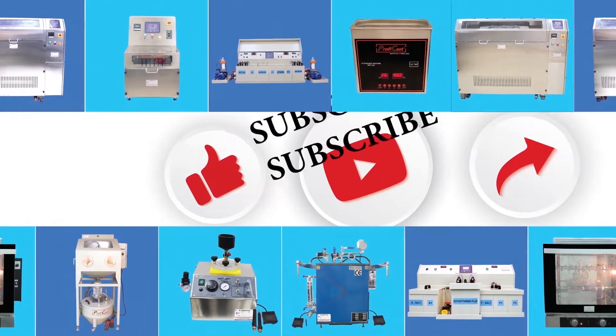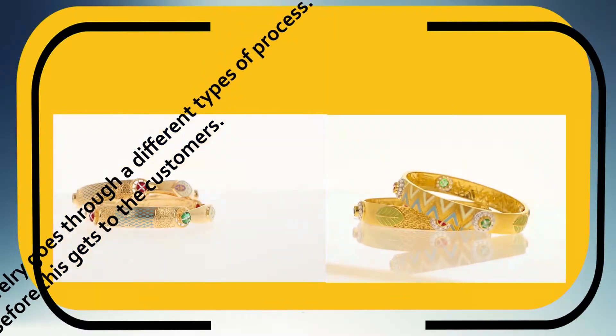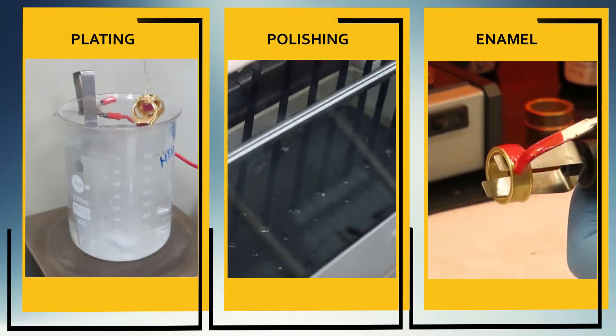Please like, share, and subscribe to Do It Impacts Private Limited, and don't forget to press the bell icon for more updates. Jewelry goes through different types of processes, for example plating, polishing, and enamel.